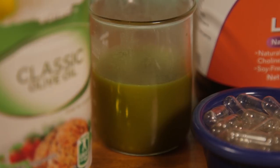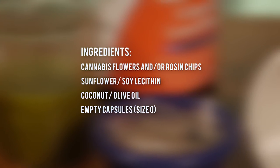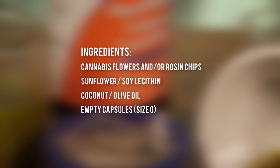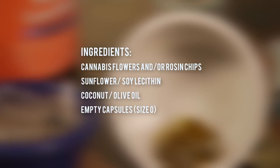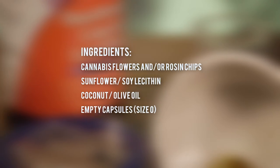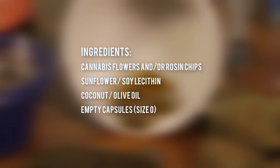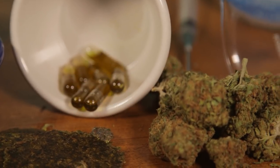You need some cannabis flowers and/or rosin chips — we'll show you both methods here. You need some sunflower or soy lecithin, some coconut or olive oil, and some fillable capsules — we're using size zero. I'll put some links in the description to show you where you can get these on Amazon. You may also need some special tools: small oven-safe containers with measurements and some syringes for filling the caps.